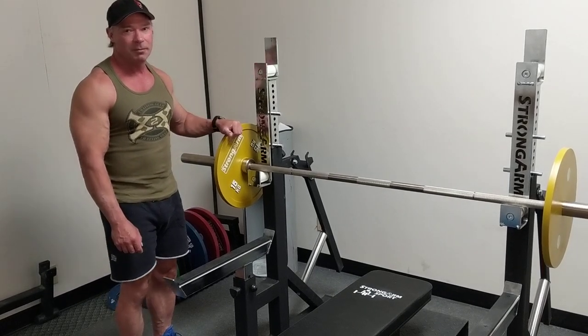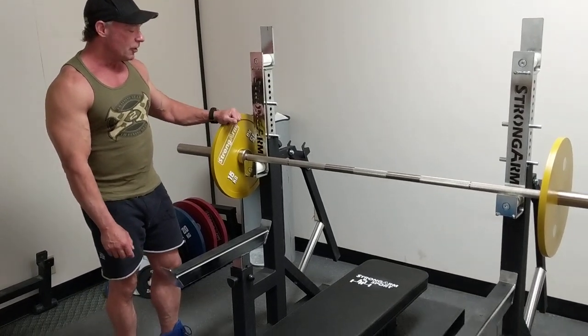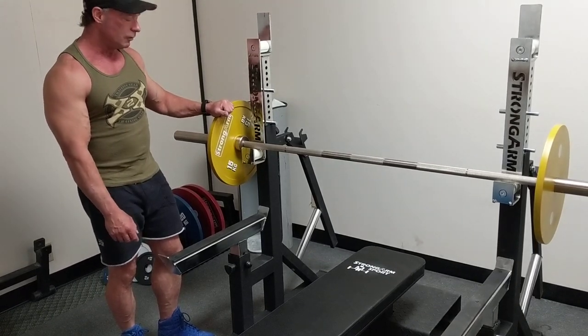Hi, it's Rafe with the CPL and Body Basics Red Deer. We're here at Strong Arms Sport looking at their combo rack.